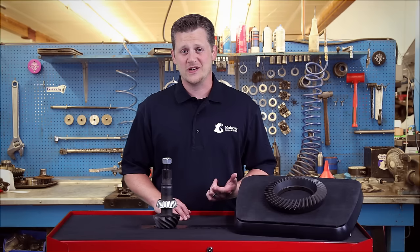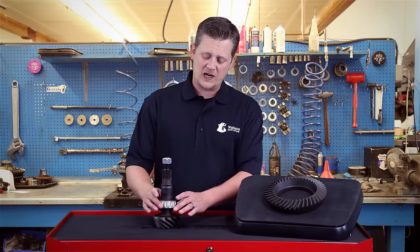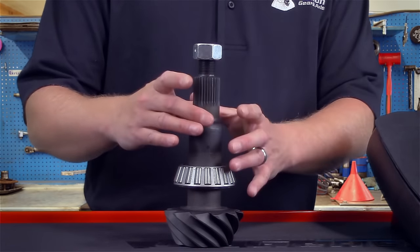The number one cause for deceleration gear noise is a loss of your pinion bearing preload. When you've got your bearings pressed on, your crush sleeve sits in between them and creates tension on the inner and outer bearings.